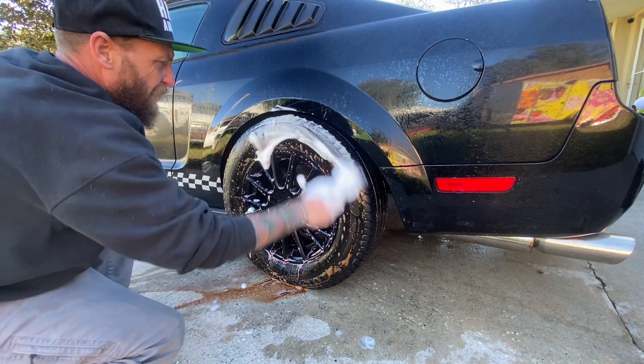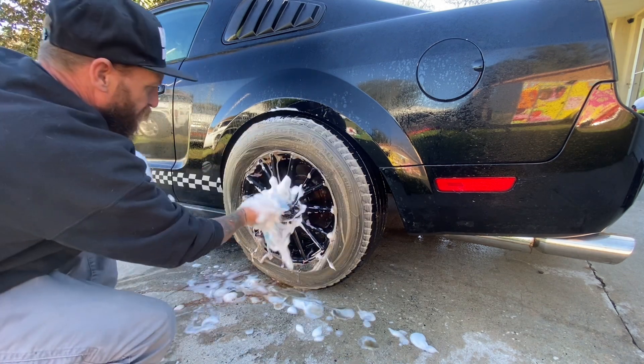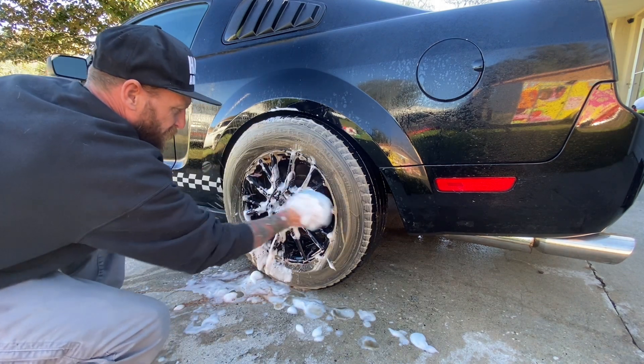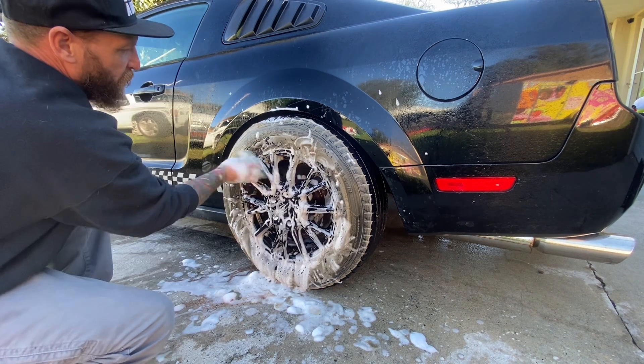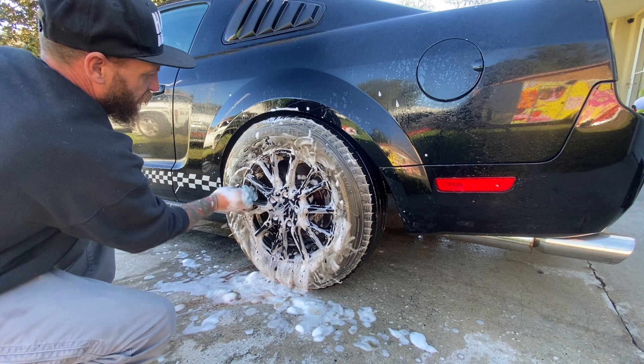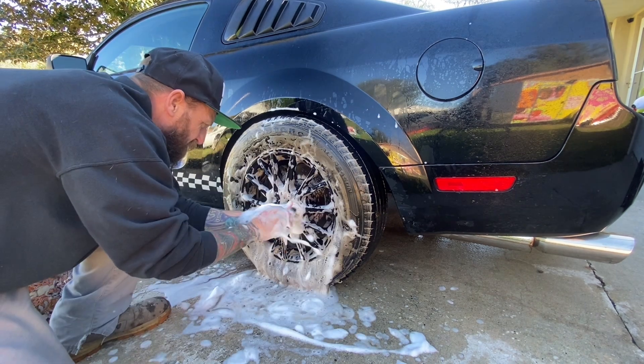This time we're gonna come in with a contact wash, starting off with a scrub down of these tires. Then we're gonna make contact with the wheels and give them a scrub down inside and outside, making sure to hit all the cracks and crevices and all those little holes and grooves of them lug nuts.